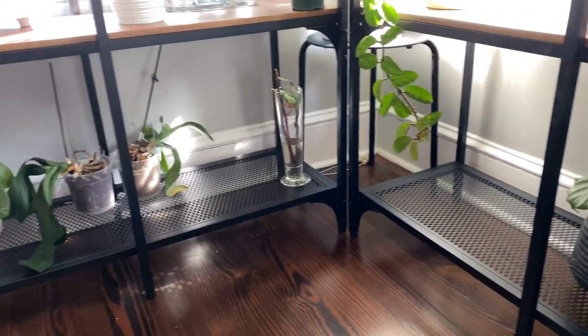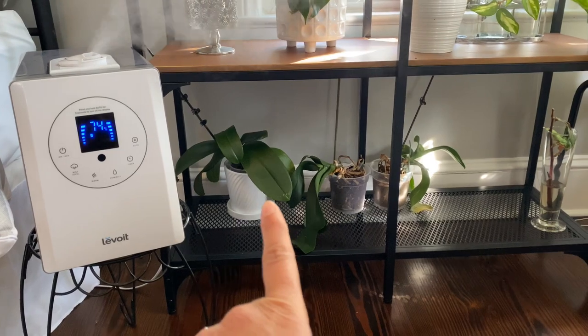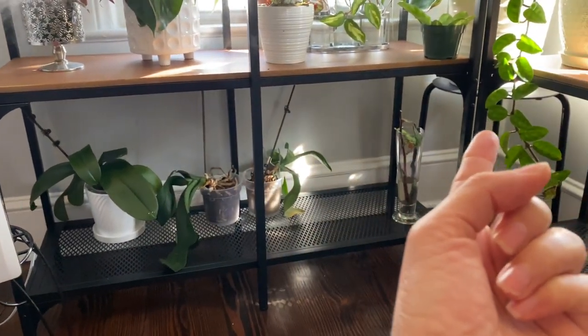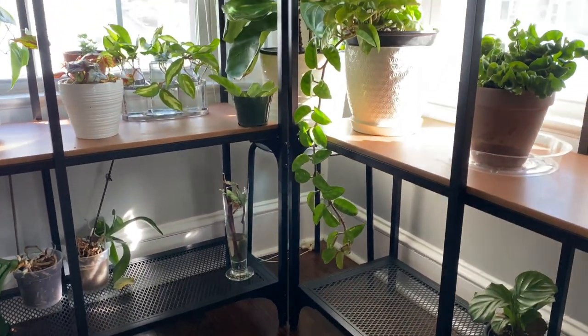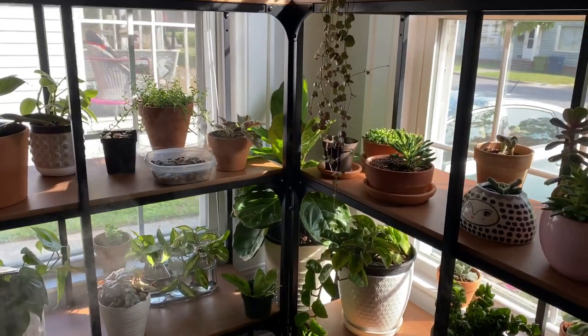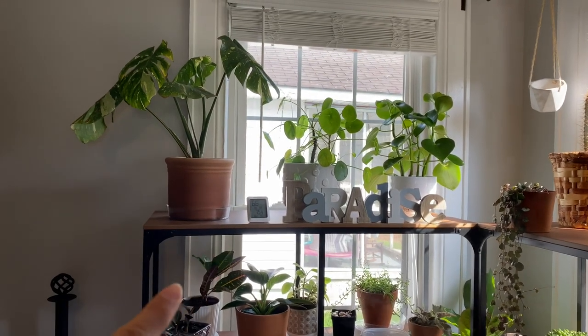I think it just goes so well with the whole look. The bottom shelf needs a little more lighting so I plan to put some lights down there to use the space even more. But all the other shelves — since I have two windows — are getting very nice lighting. This window here gets morning sun.